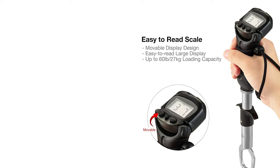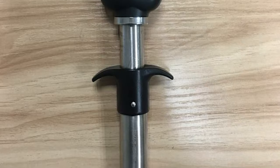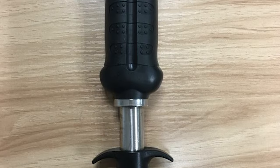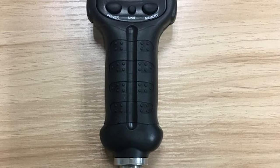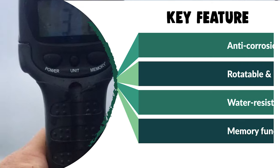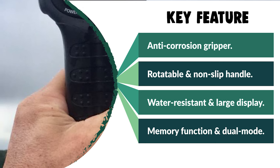The large easy-to-read display is big enough to see in pictures, and the scale handle rotates a full 360 degrees for best viewing and control. The digital scale features a large backlit LCD, a memory mode to save and display up to 10 weight readings, push-button selection of pounds/ounces or kilograms, power-saving auto shutoff, and a low battery indicator. The scale and LCD are powered by AAA batteries. Pissifen is dedicated to offering high-quality, affordably priced fishing gear backed by outstanding customer service.